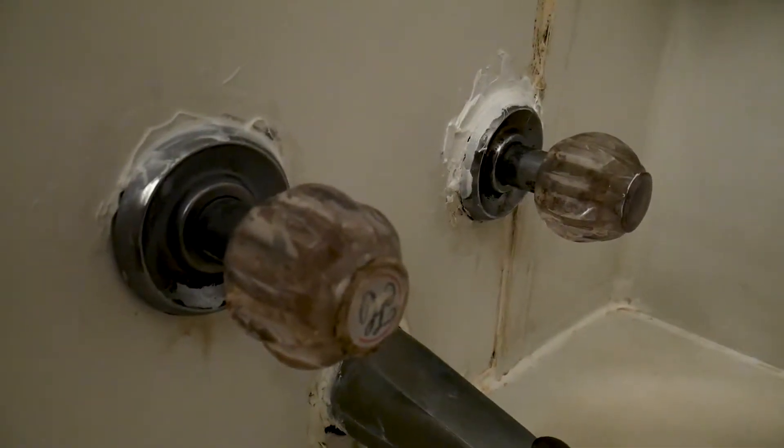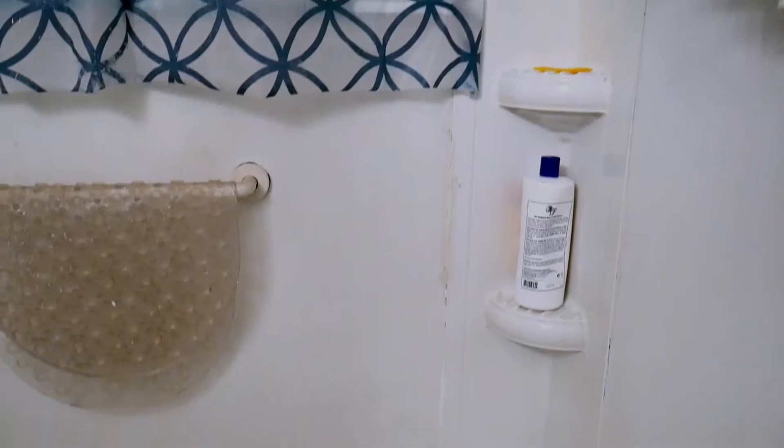Hello guys, today we're going to be talking about how we replaced our bathtubs by ourselves. It may not be the correct way to do it, but it is how we did it.